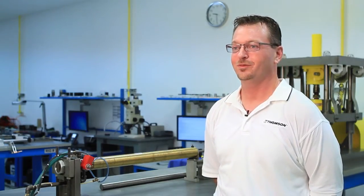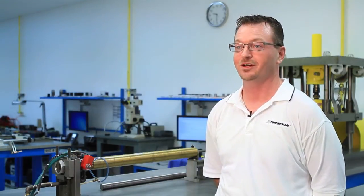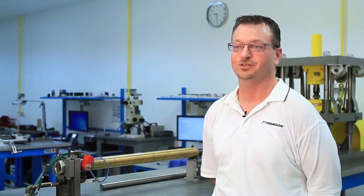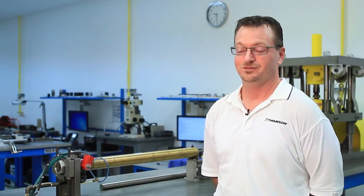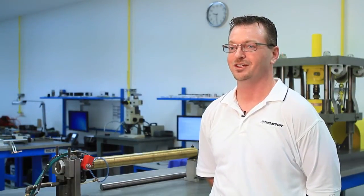Unscheduled downtime for your assembly line can cost up to $10,000 an hour, which is a very reasonable assumption to make. So when you have the ability to shut the line down and check your linear bearings, it's definitely recommended, because the linear bearings can help prevent that unscheduled downtime.